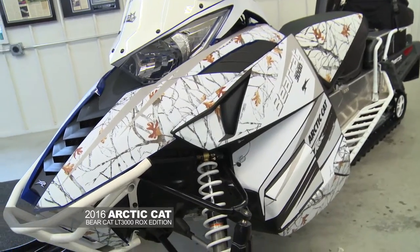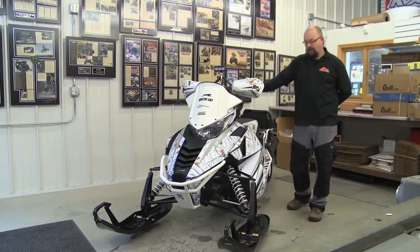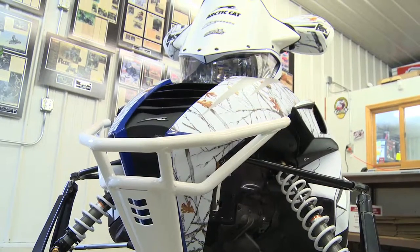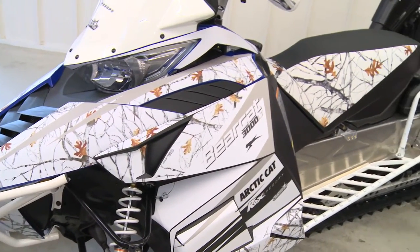This is our latest feature build that we've done for one of the OEMs. This is the Articat Bearcat 3000. It's a 2016 model, 704 stroke. The main feature on this is the snow camo stealth look.